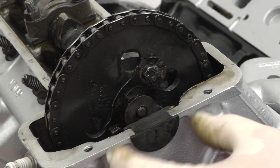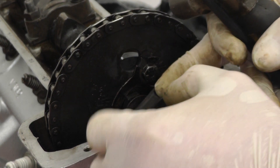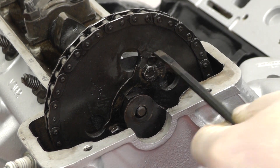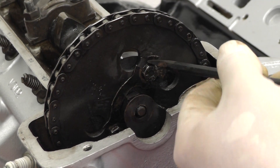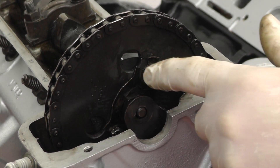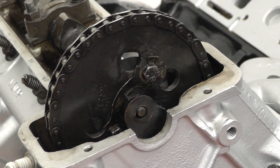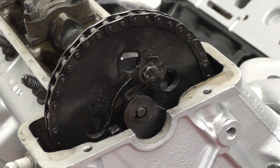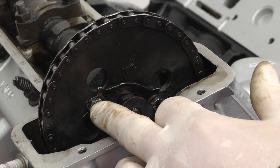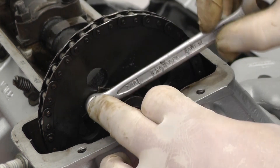We need to remove this little blanking plug and then we can knock the tab washers back with a punch so we can undo the two little bolts. We can't get to the bottom one but if we loosen this one first and then rotate the engine we can undo the one at the bottom. I've rotated the engine clockwise so we can get to the lower bolt. I've knocked back the tab washer so we can actually loosen the screw.